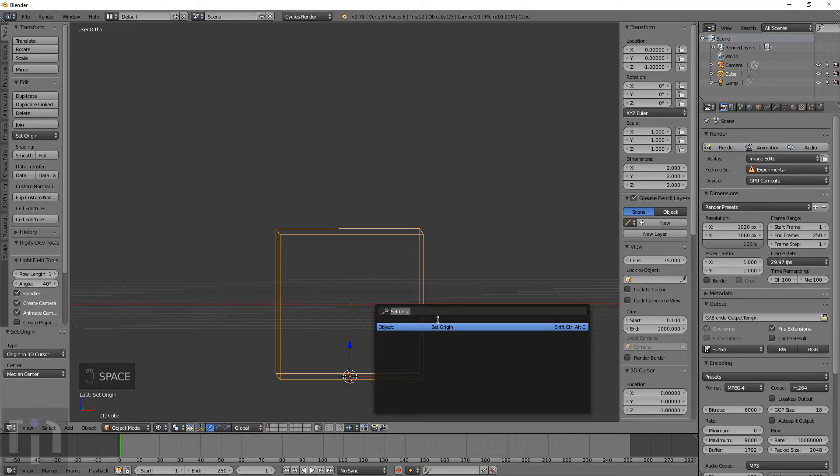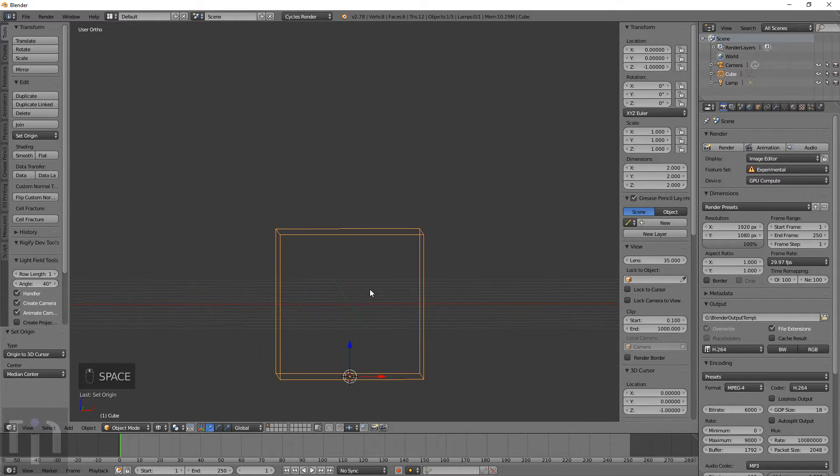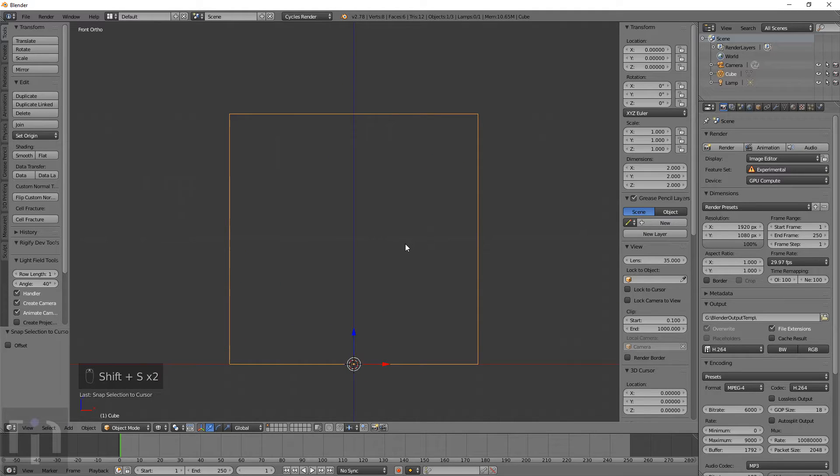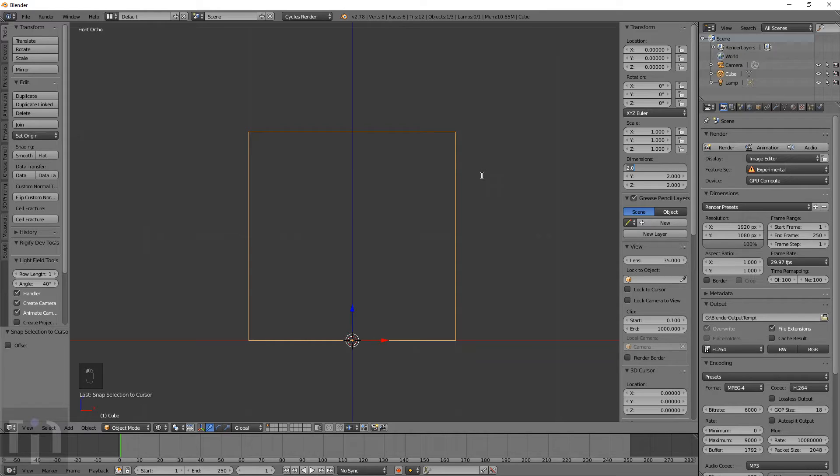Now that the origin is at the very zero point of this cube, we can use that to our advantage and move the cursor back to the center, then selection to cursor to move the object there. This object needed to be 0.23 inches by 0.23 inches. To do that, take 0.23 times 25.4 — which is 25.4 millimeters in an inch — so 0.23 times 25.4.